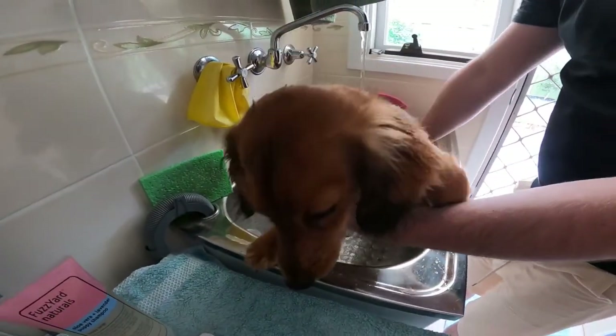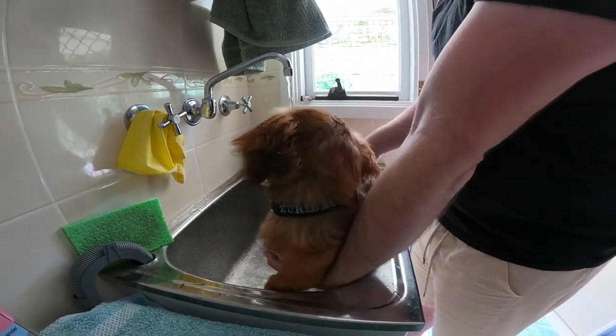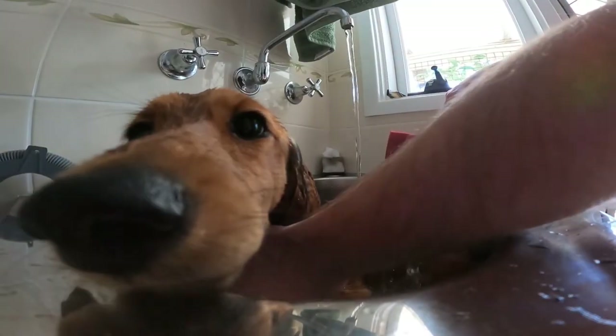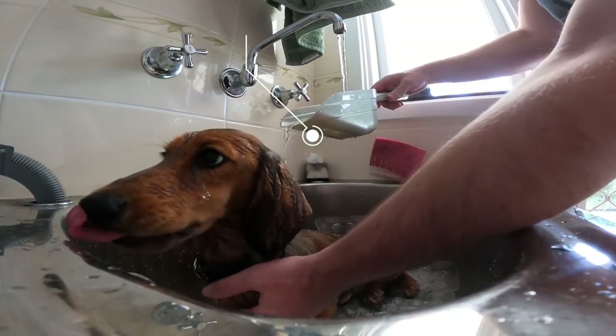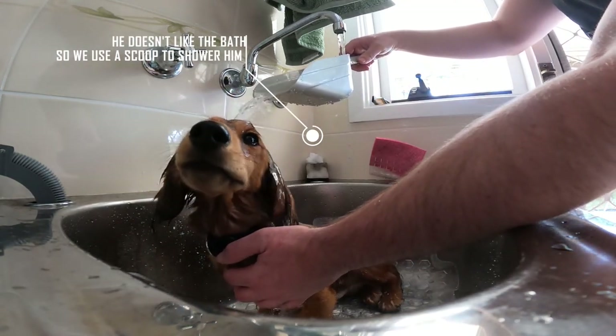I'm going to take care of the pot. Now the pot is adding water. I'll be using water. It's the pot. I'm going to use water. Let's go.